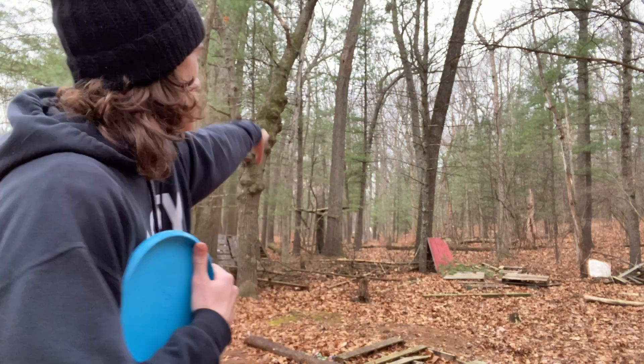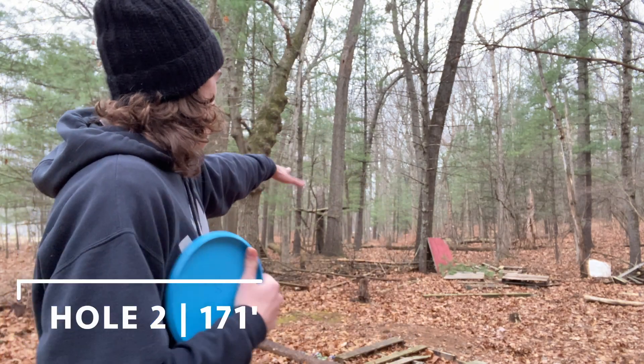I'm going to go to hole three next. We're standing on the tee pad for hole three — it's a 200 foot shot straight through this gap. Fairly tight through the woods. A lot of the course is played in the woods with a few open shots like you just saw.